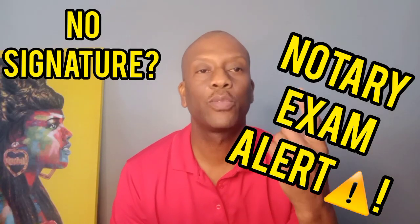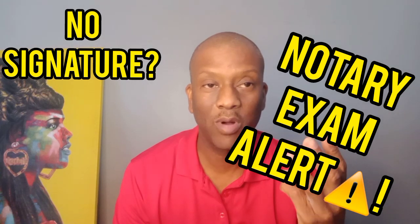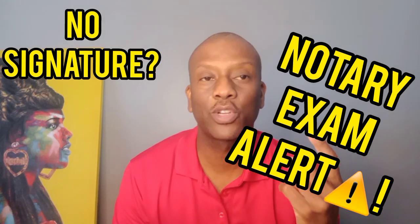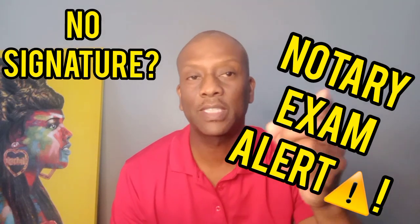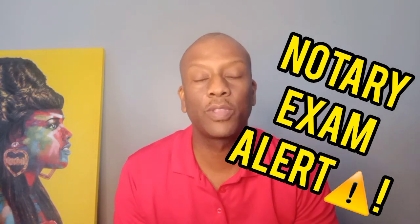Remember this phrase: signature by mark. I said it three times so you can pass the test the first time. You're going to recognize this on the test, and when you get it, it's going to be an easy point.